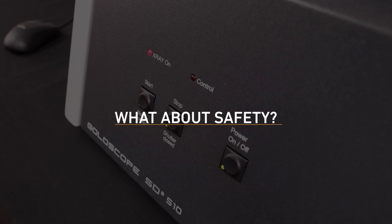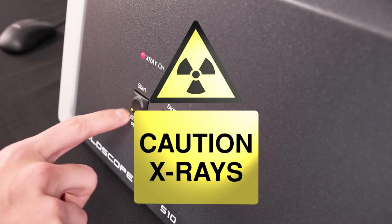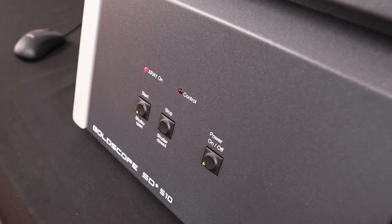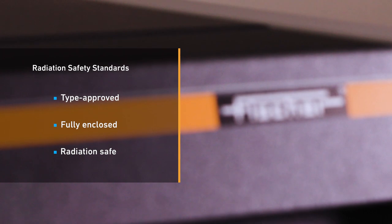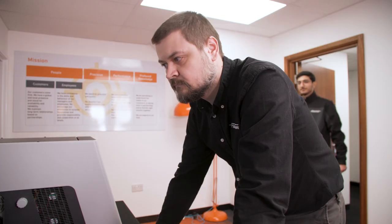Safety is of the utmost importance to us and our customers. All Fischer GoldScopes are fully protected instruments with type approval according to current radiation protection legislation. As a fully enclosed instrument, it provides paramount safety for all operators, ensuring no risk of radiation.